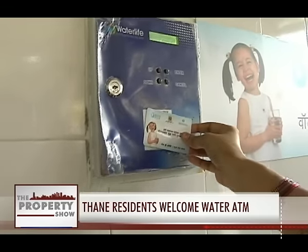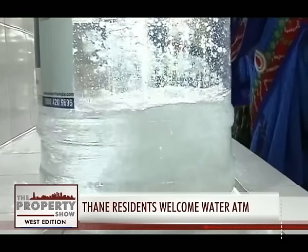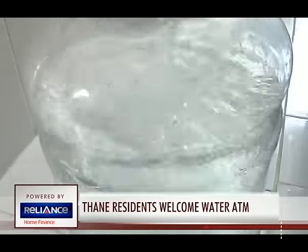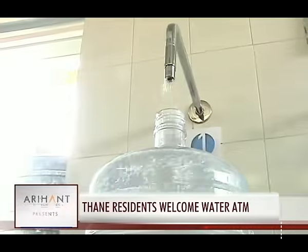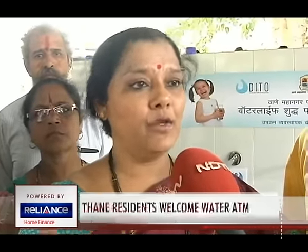A simple swipe and the dispenser will release 20 litres of drinking water at a time. The card can be used multiple times to withdraw water as long as there is money in it. The scheme has received a clear thumbs up from citizens living in the region. If people use this water, we can prevent the spread of waterborne diseases during monsoons.